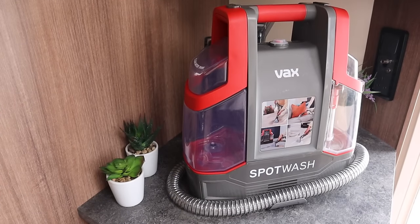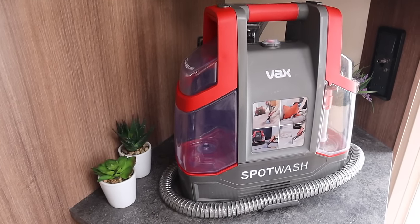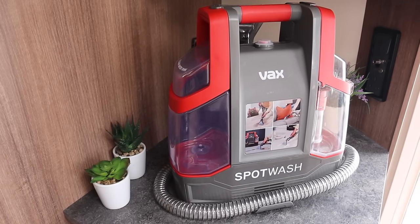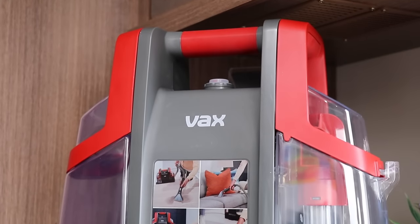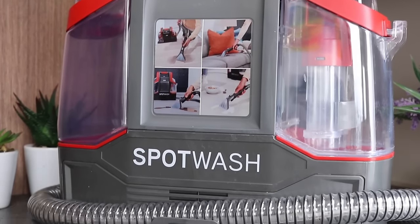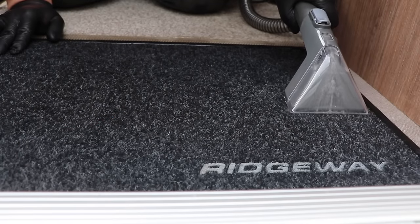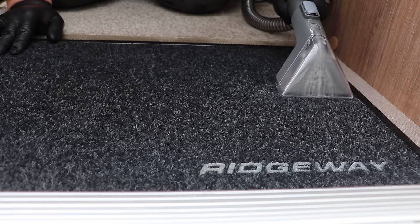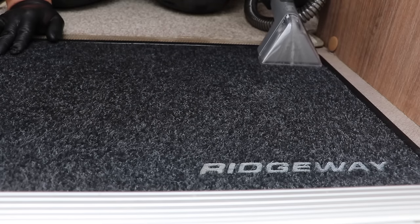And what I really needed is one of these — a spot wash from Vax. The spot wash cleaner from Vax is a powerful carpet, upholstery and floor cleaner that is ideal for removing spots and stains from fabrics and hard surfaces. Its small form factor makes this an ideal companion for cleaning inside the caravan or motorhome. So in this video I'll go through what's in the box, a quick tour of the cleaner, how it gets on with the caravan carpets, and details of a special offer later on.